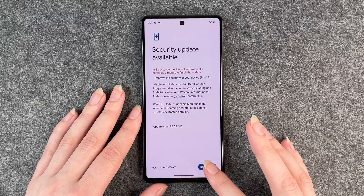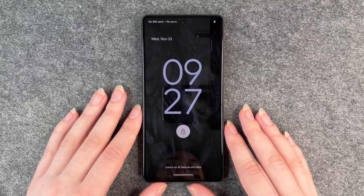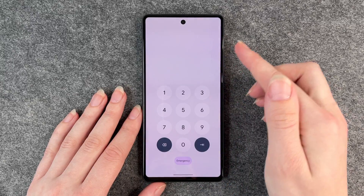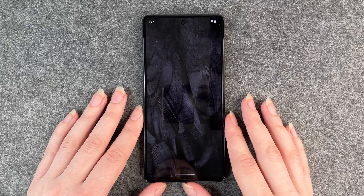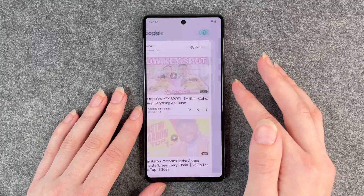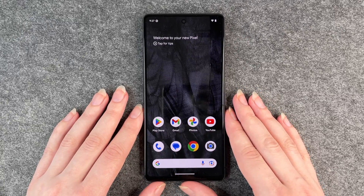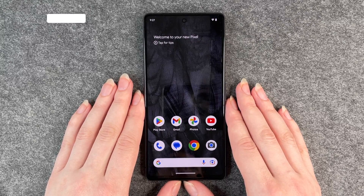So we click on restart now and now you see it's restarting. So now the phone is back, there is no sim card, no service. So we unlock our phone and now we are back in the phone with the newest security update or the new software update, whatever update was available for your phone.